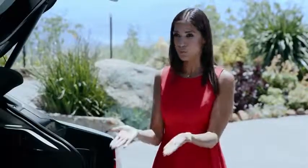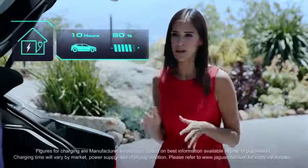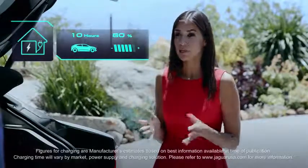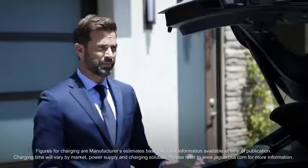Okay, so from the top: Level 2 charging, like what you have here at home, will typically recharge your I-PACE batteries to 80% capacity in around 10 hours. You'll get 100% charge in approximately 13 hours. Which is perfect when you're at home. Exactly.